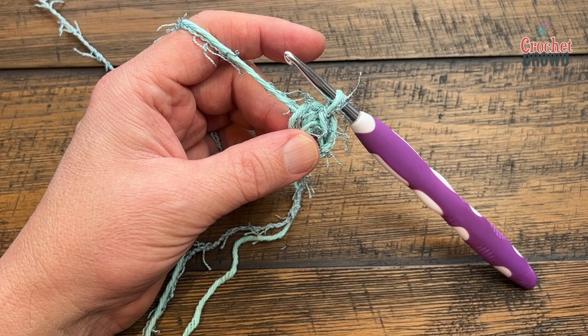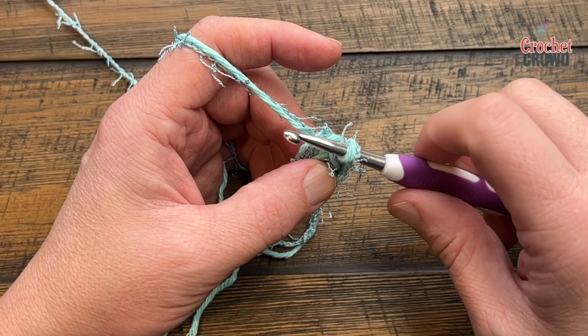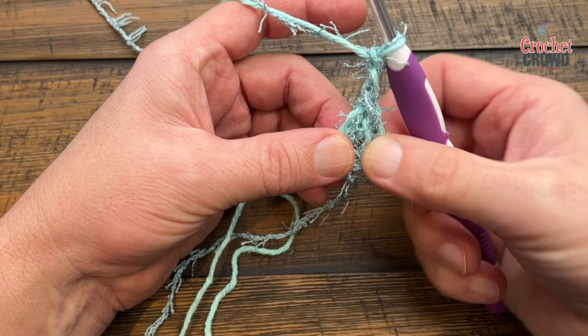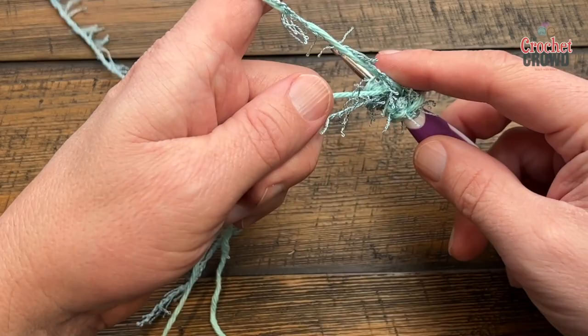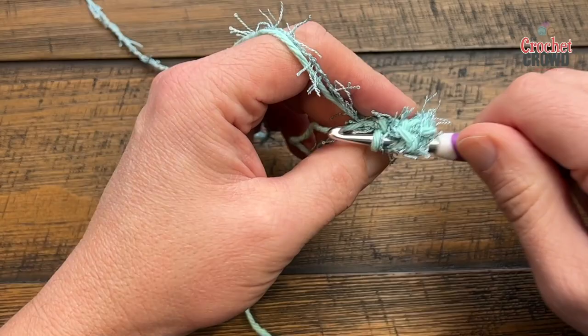Let's start the first round. I'm going to show it slightly differently from the old pattern — same instruction though. Chain three: 1, 2 and 3. In the center of where you made the loop, put in two more double crochets, going over top of the loose end to trap it into position. So you're just double crocheting into the center.